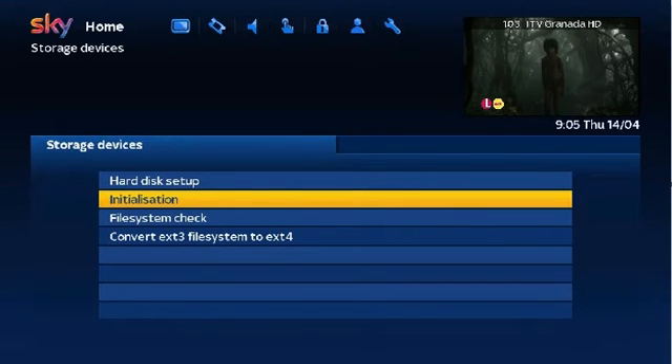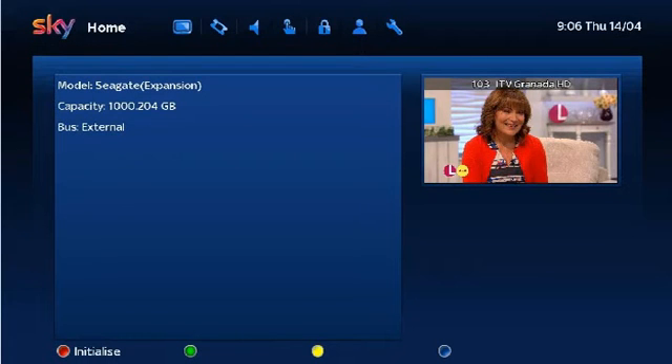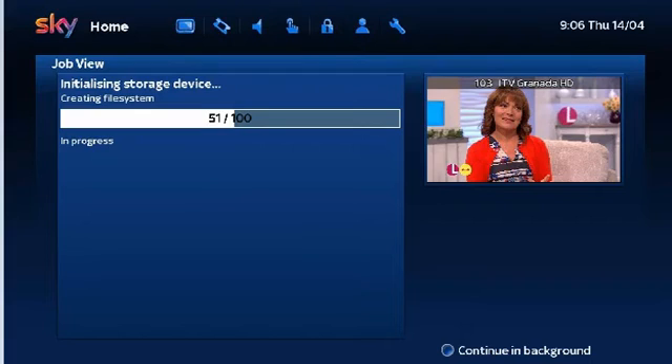Now select Initialization and press OK. Select your device and press the OK button on your remote. On the next screen press the red button on your remote to initialize. In the pop-up screen select Yes then press OK. This will now start the initialization process and once done it will return to your TV picture.